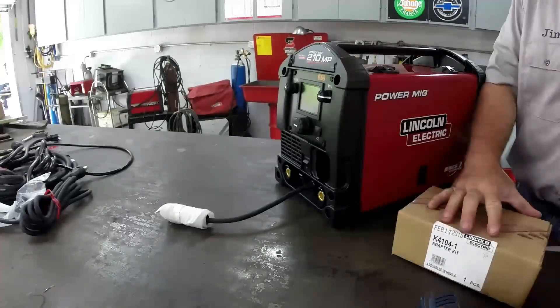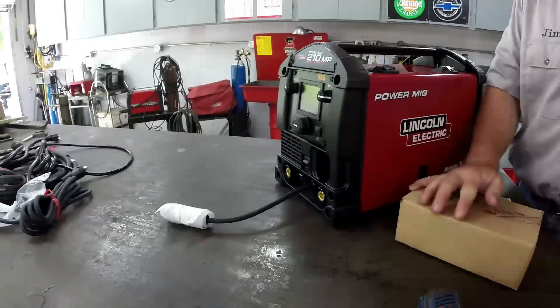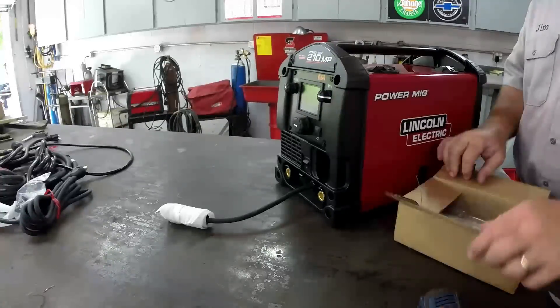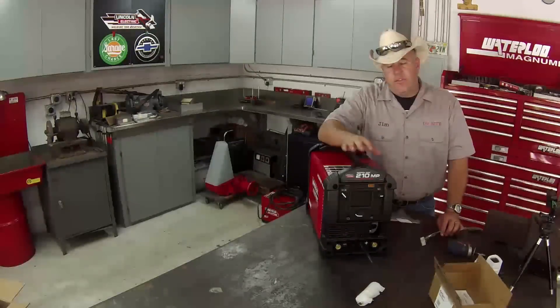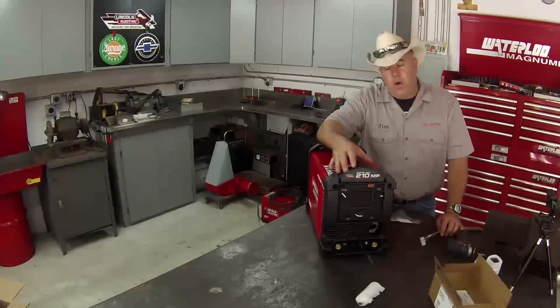Essentially what this adapter kit does is allow you to use the foot amptrol. Now the way it comes, if you buy just the TIG torch, you can TIG weld with it — lift start TIG weld — but whatever you set the machine at is what you've got. You cannot change your heat setting in the middle of the weld.